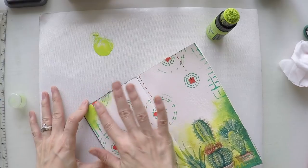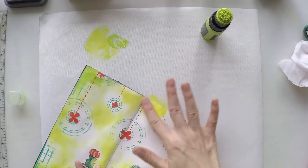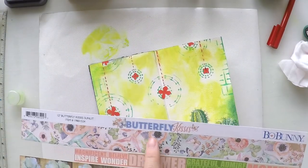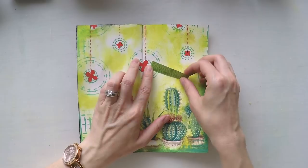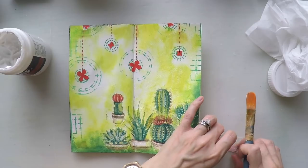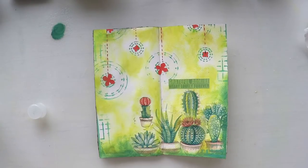Looking at this, I decided it's too white, so I'm going to use Twisted Citron — a lime green basically — to go over the white areas with my hand, applying it lightly. I also found this sentiment in one of my scrapbook papers and the colors go very well with the design, which is the only reason I chose it. I also felt lazy for stamping, to be honest, so I just took it and I'm going to stick it on the page. It says 'gratefully admire, heart, lovely, forever' — I don't know what it means, but the colors go with the page.